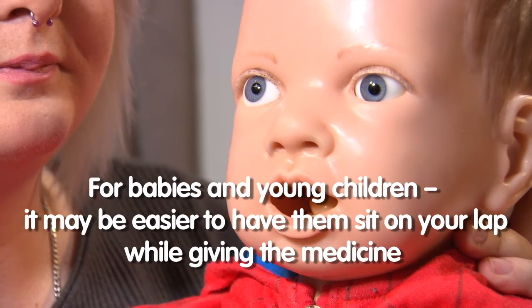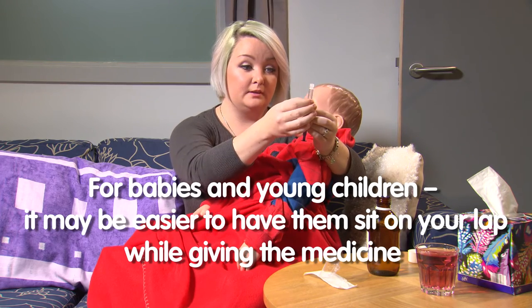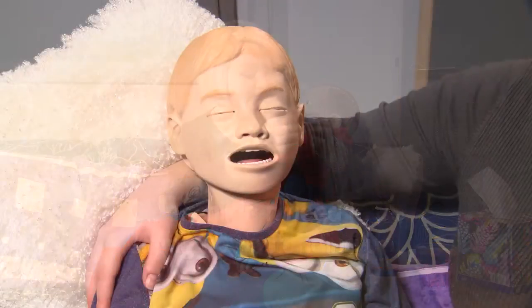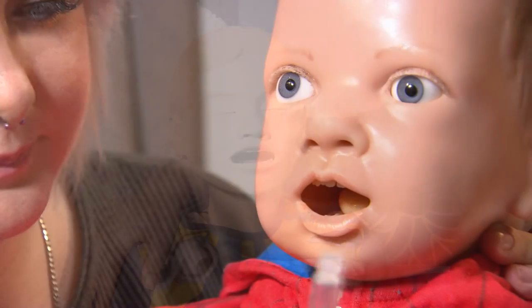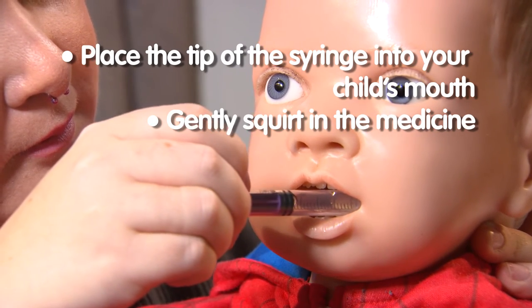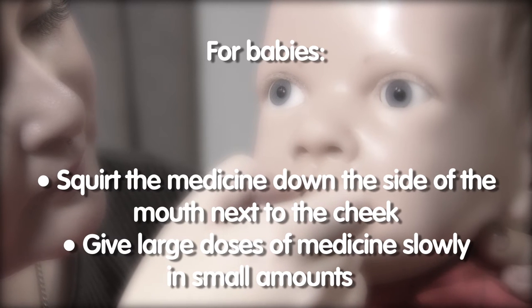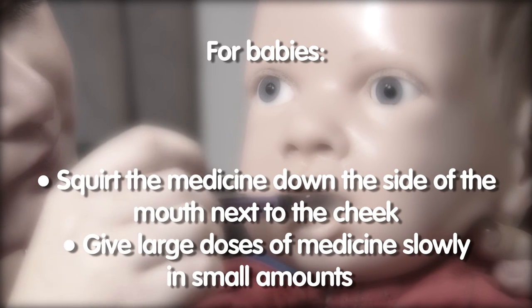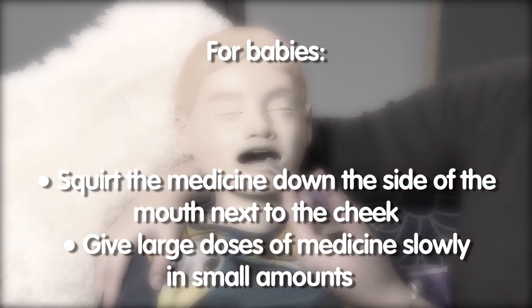For babies and young children it is often easier to have them sitting on your lap so that you can support them while you are giving the medicine. Older children should be sitting or standing up. Place the tip of the syringe in your child's mouth and gently squirt in the medicine. For babies it is often best to squirt the medicine down the side of the mouth next to the cheek so they do not choke. If you need to give a large amount of medicine then it is best to give it slowly in small amounts.